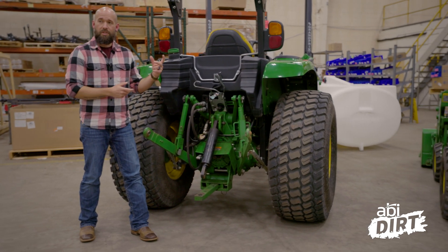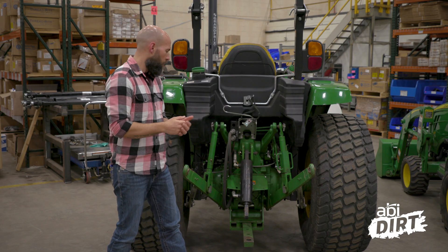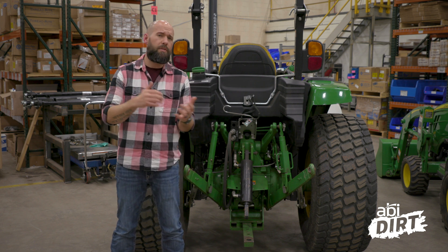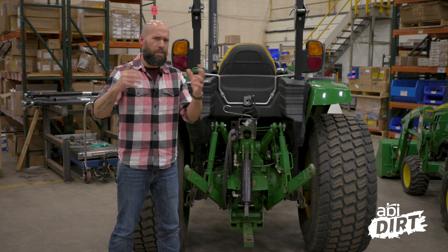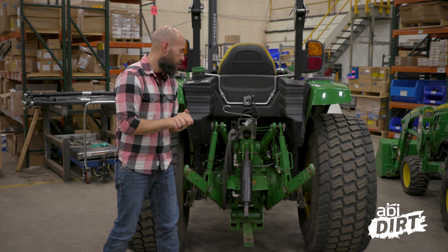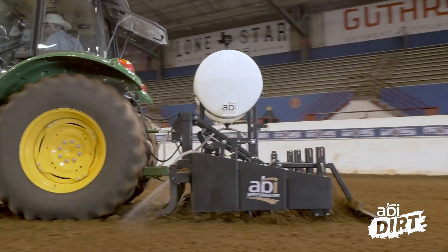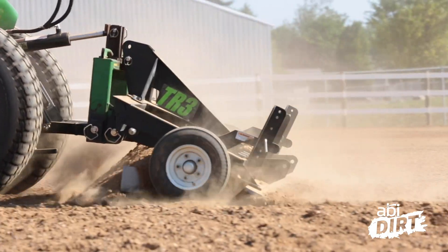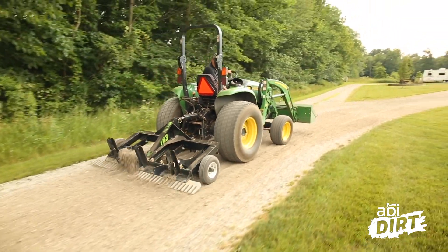Now, the downside of a three-point connection — where it gets a lot of flack, especially from folks who aren't used to tractors, maybe you weren't born on a property that had tractors — is that it can be intimidating at first to connect a tractor to a three-point implement. That's why we've got quick attaches and a lot of things that make that easier, but it can be intimidating to make that connection.